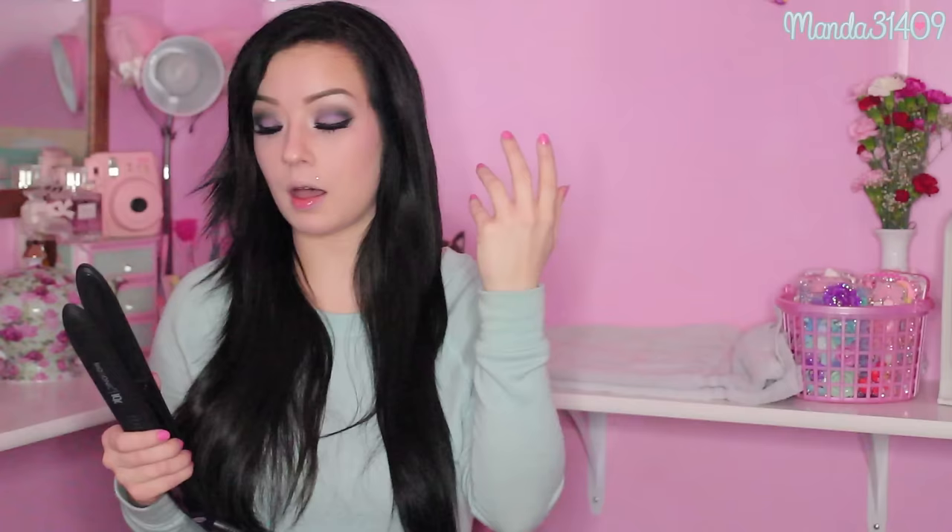If you see steam coming off my hair as the iron passes through, that is not my hair being singed — that's just the iron coming in contact with the moisture from the heat protectant spray. Don't get freaked out that my hair is burning off.